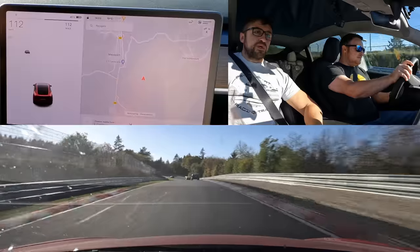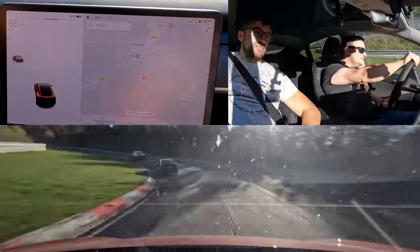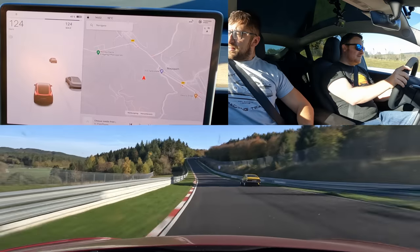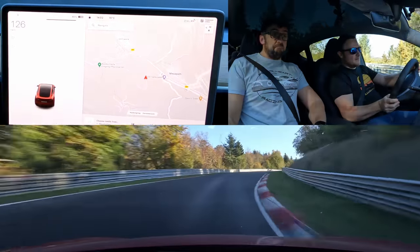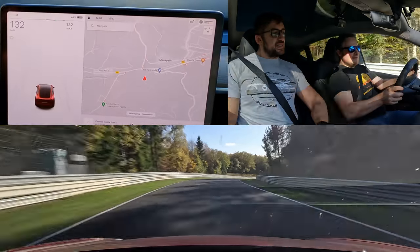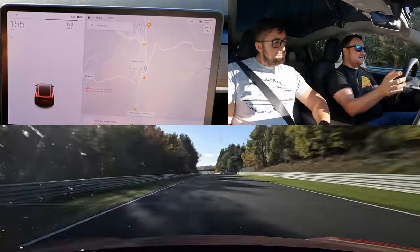Maybe grippier tires, but then you're going to run into suspension problems and of course the brakes. It's a difficult thing, but overall I think it's a really nice thing. It's a family tool for me and I can bring it here and have a few laps of fun.